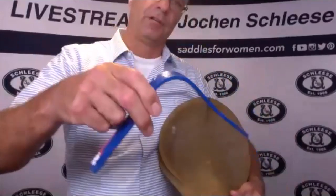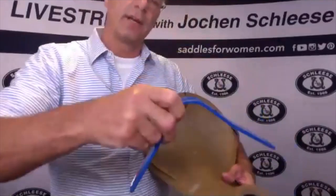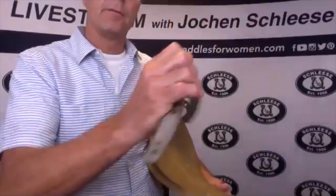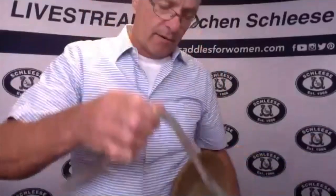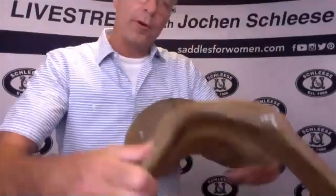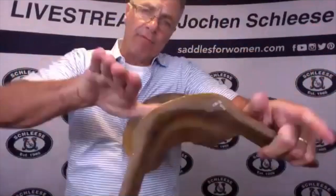If you have a short plate, you have absolutely no chance to fit that saddle because it just rolls from side to side. If you have the proper plate that goes backwards and is long enough to open all the way around and then come nicely around the horse, that will work.